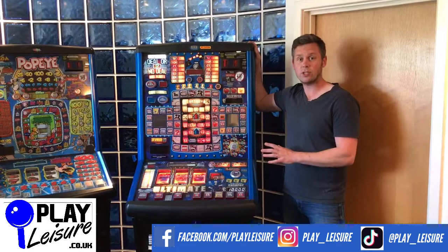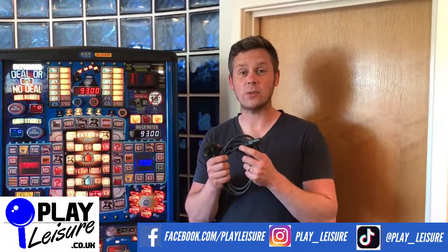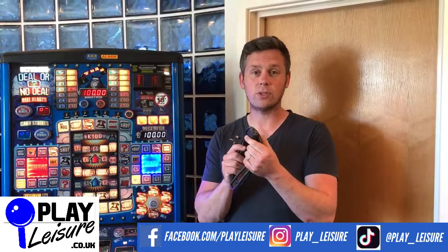When your new fruit machine arrives you'll get this IEC or Kettle Lead, which is a standard lead you'll find on lots of home appliances. One end plugs into your fruit machine, the other end plugs into a normal plug socket that you'll have at home. No special needs — this is all you need.